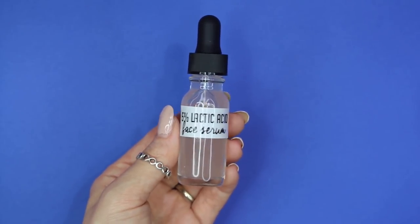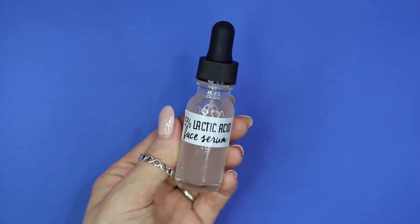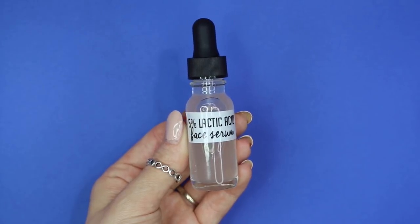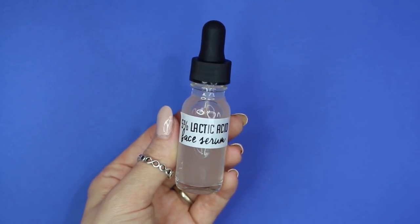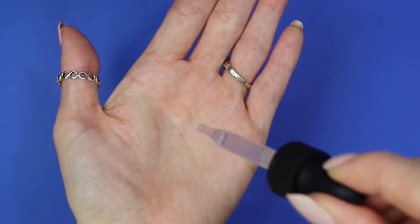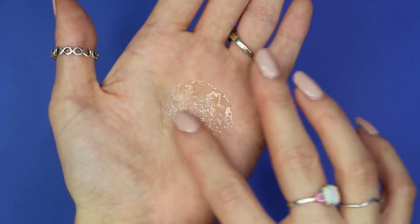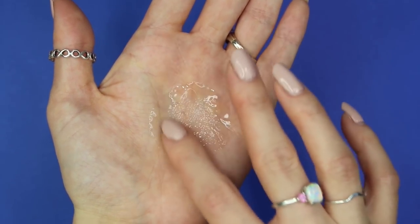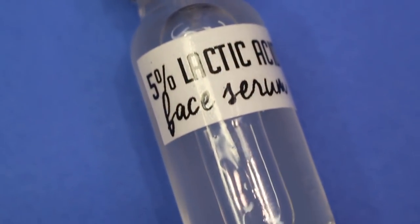You just made a 5% lactic acid facial serum! To use it: first wash your face, then tone your skin, and while your skin is still damp, take two or three drops of the serum and gently massage it into your skin. When using alpha hydroxy acids, make sure you're protecting your skin from the sun, as it makes skin more sensitive — wear sunscreen for up to seven days after use.